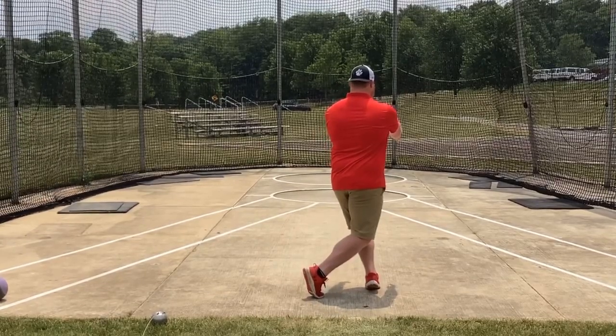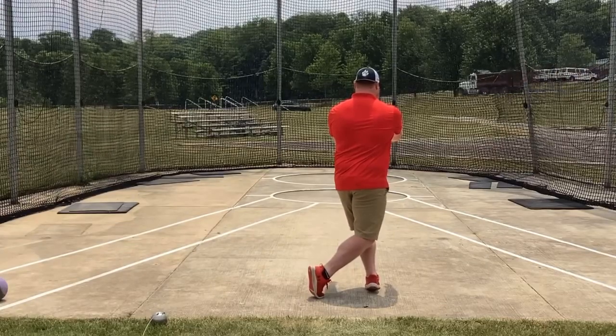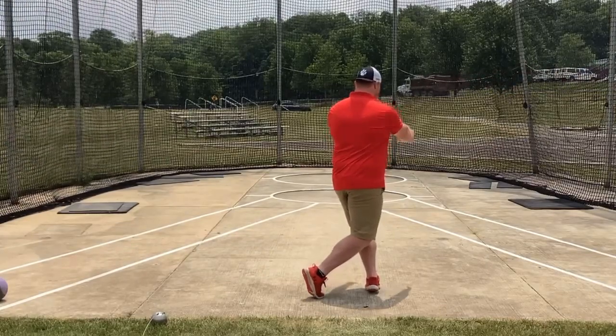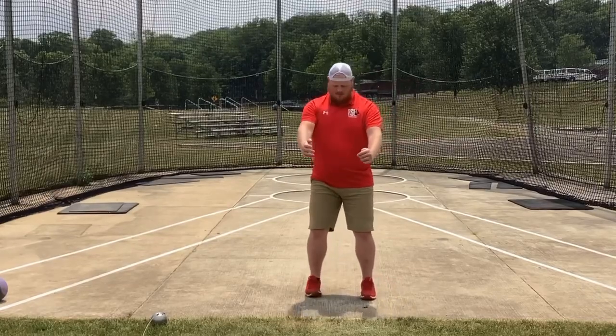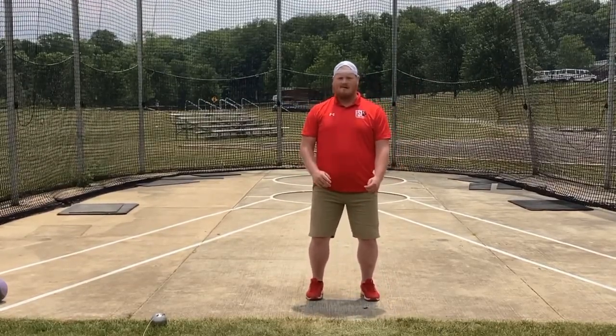Getting to 180, and then reset and go again.